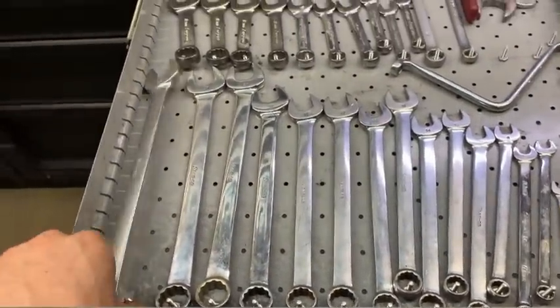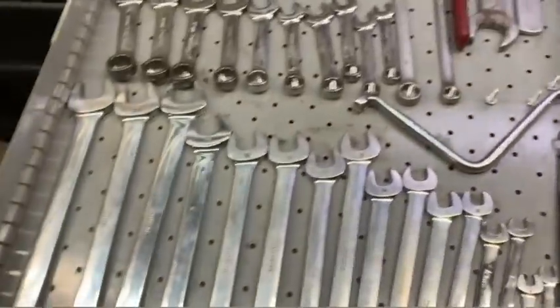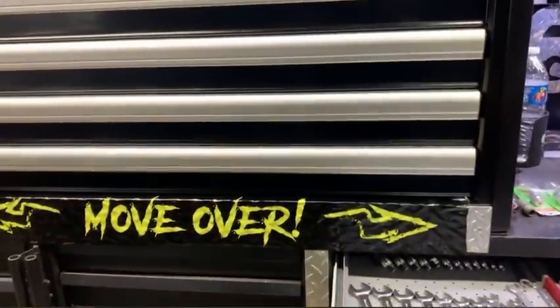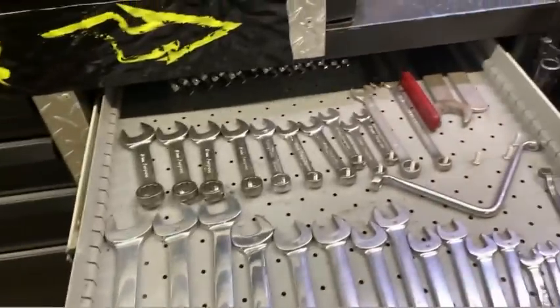You could probably save a little space if you had a rack in there tipped up on a bit of an angle, but it's worked out really well for what I'm doing here. I do wish I had one big thin drawer at the top that I could just put them all flat laying down, but it didn't work out that way.